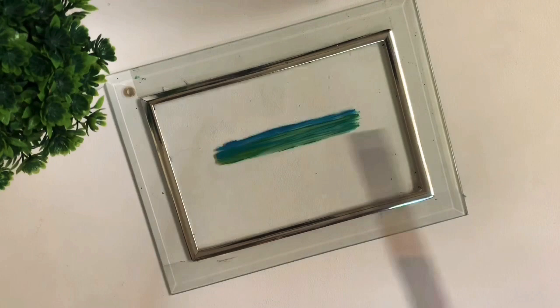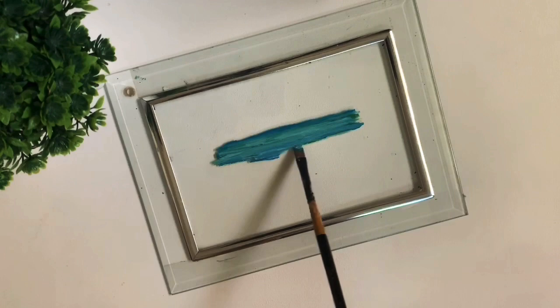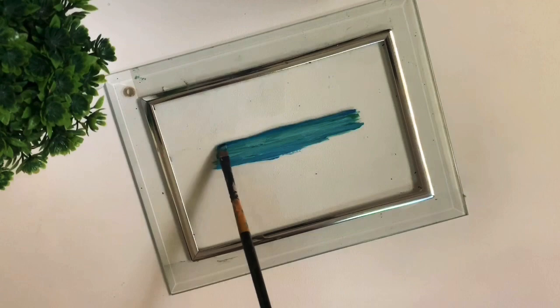Teal blue is pretty close to the ocean color. You can mix lemon yellow with Persian blue to get a similar color, but I prefer straight-from-the-tube colors because they have really good consistency and pigments. We're painting this in layers, so we have the distant horizon — the first kind of wave — complete.